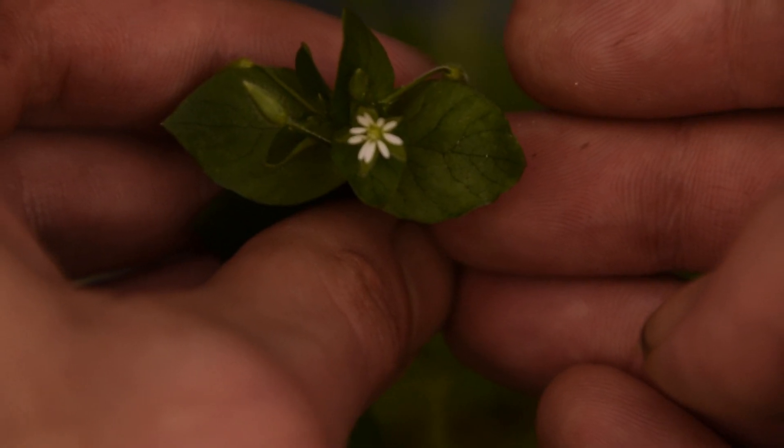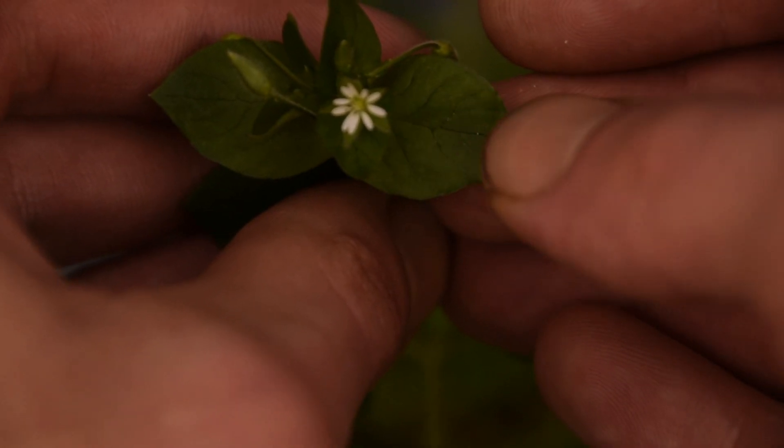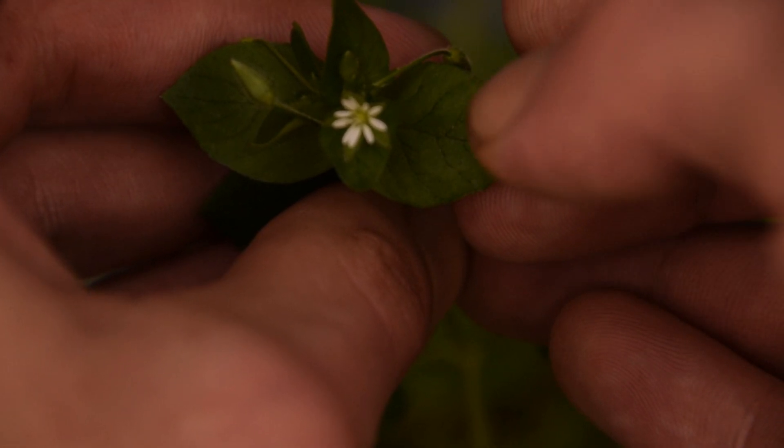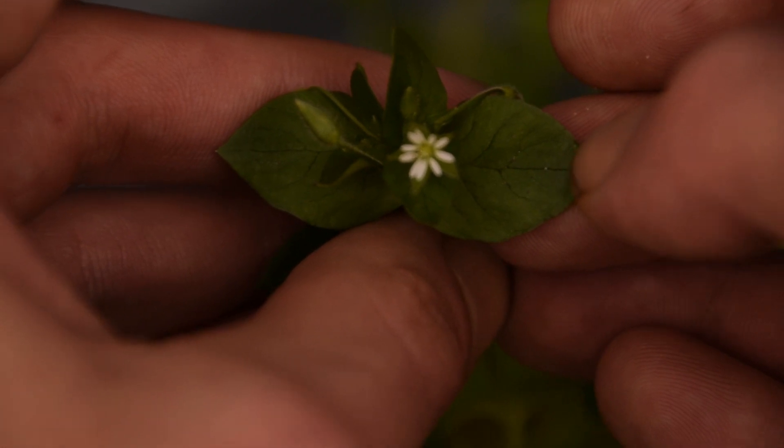Another thing you might notice on this chickweed is how large these leaves are — this is growing in a much more shaded environment that also receives a little bit more moisture. However, it's right next to my trash cans so I don't eat it. But this just shows that sometimes chickweed can be very, very large in size.